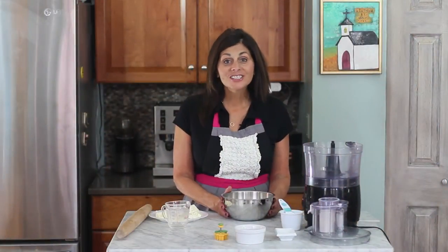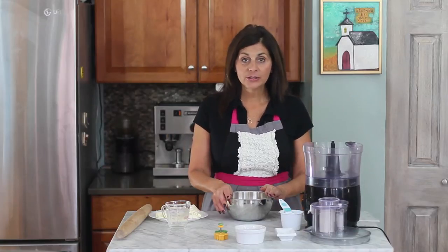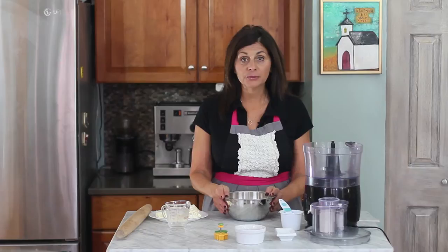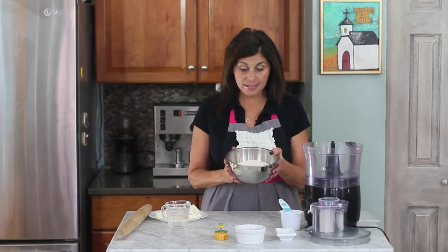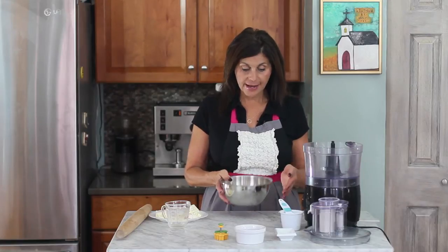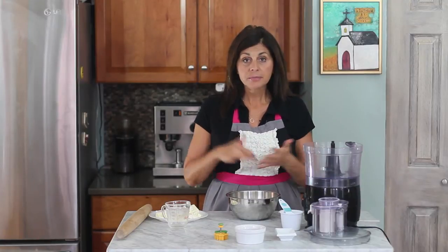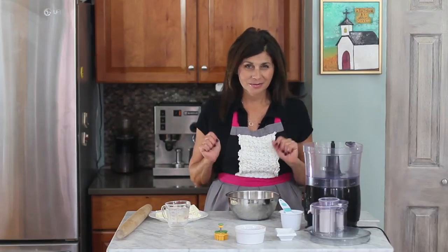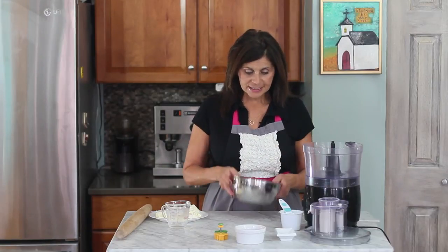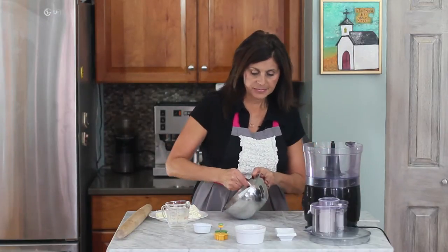Hi and welcome to SpinachTiger.com. Today we're going to get healthy and we're going to make a healthy pie crust from scratch using spelt flour. Spelt is a whole grain — it's an ancient grain and I have organic spelt flour for us to use today. It makes a very nutty, really tasty pie crust. It goes great with pies like pumpkin pie, sweet potato pie, apple pie, and pecan pie — although that wouldn't be super healthy, would it? So let's get started.